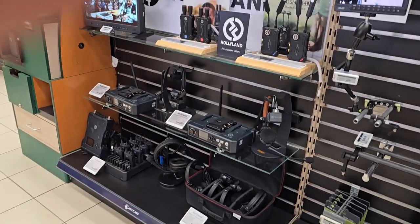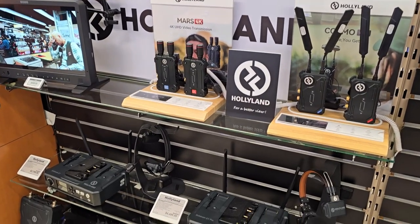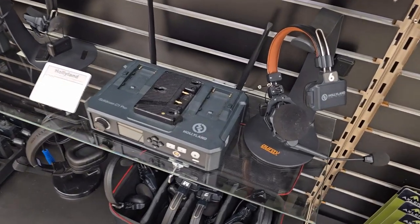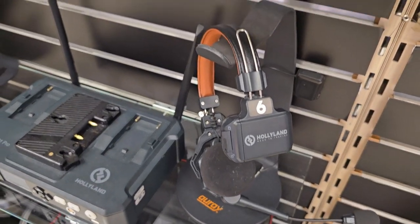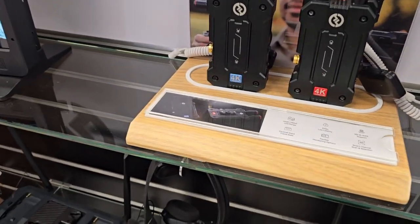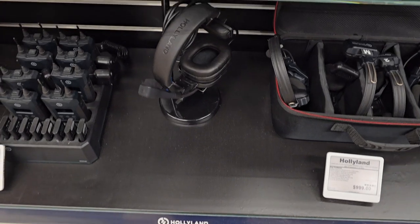Hey, what's up — I'm down here at B&H Photo for the first time. I'm in the Hollyland section. I had just gotten my Hollyland speaker and I'm checking out their whole section here. This is the microphone, the receivers and video transmissions set up here — it's really, really nice. Prices are kind of nice too for that microphone.